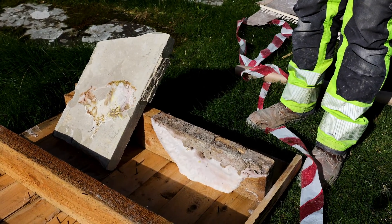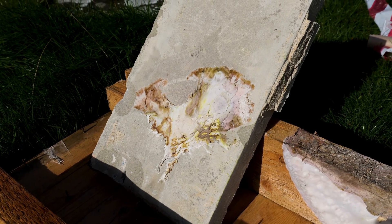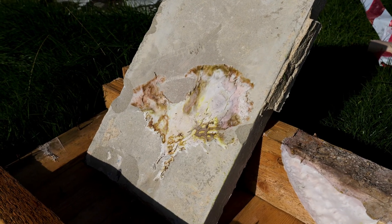This is one of the flags we've taken up from the joists, and even this has dry rot on it. Dry rot can take hold even on stonework and live for years without anyone noticing, until it grips hold of the wood.